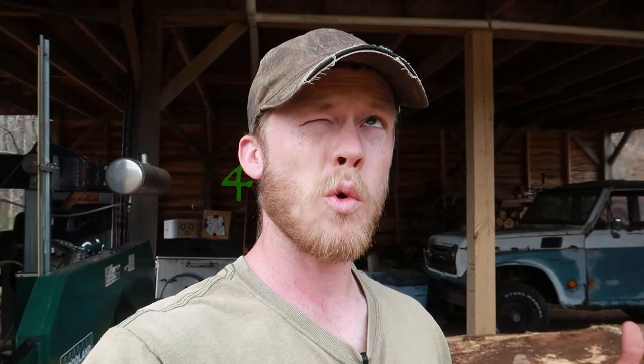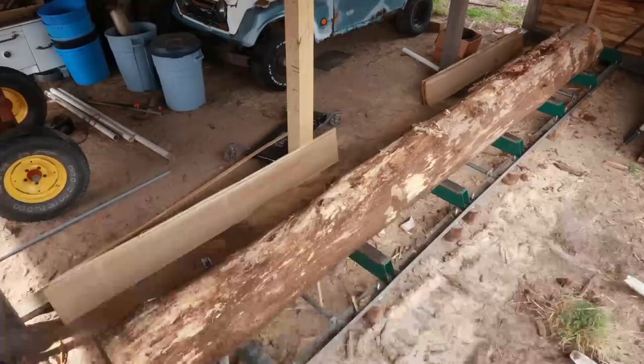All righty, we got our log up here. I think I've got it more or less where I want it, so we're going to start peeling off some of the slab wood off from here, getting it squared up, and see if we can't get ourselves a couple of 4x8x18s.